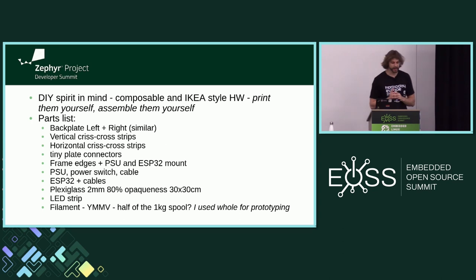This project was designed in a DIY spirit: composable and Ikea-style hardware. I printed everything and assembled it myself — no screws, no glue in the final prototype. This is the parts list — it's all available on my GitHub. Most of the stuff you can buy except the 3D-printed parts, which you have to print, or you could make from wood or metal.